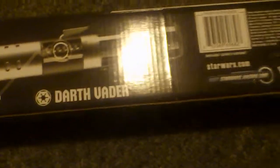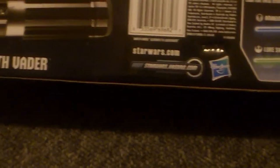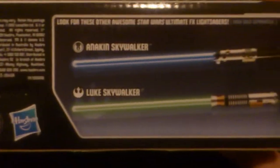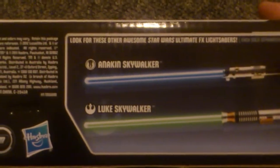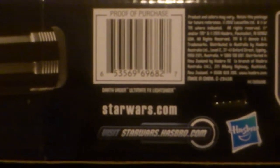There are buttons on the side. You can also get the other ones — there's Anakin Skywalker and Luke Skywalker's. I don't know why you'd want Anakin because Anakin Skywalker is just Darth Vader, that's all it is. And there's proof at StarWars.com.